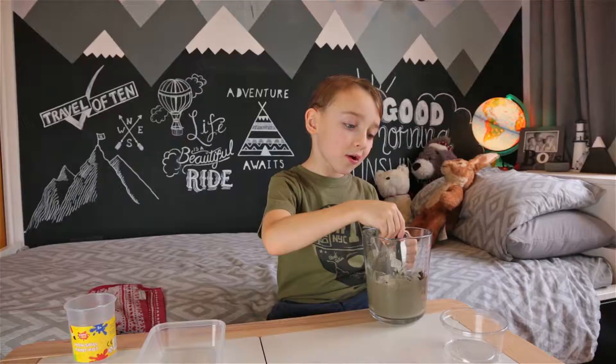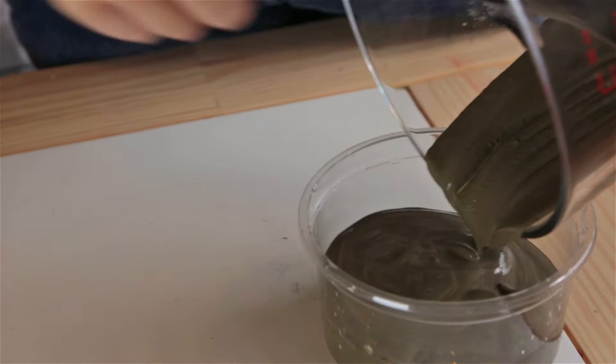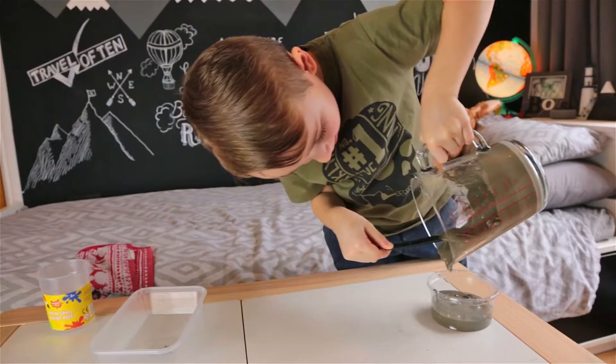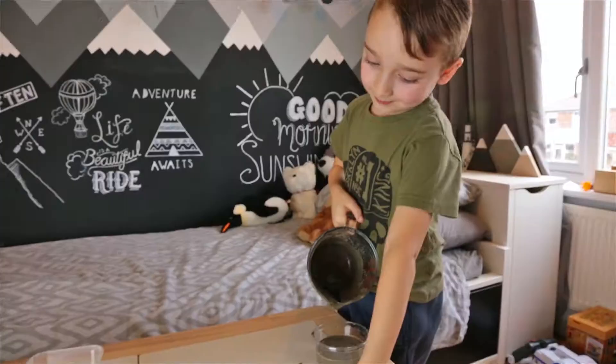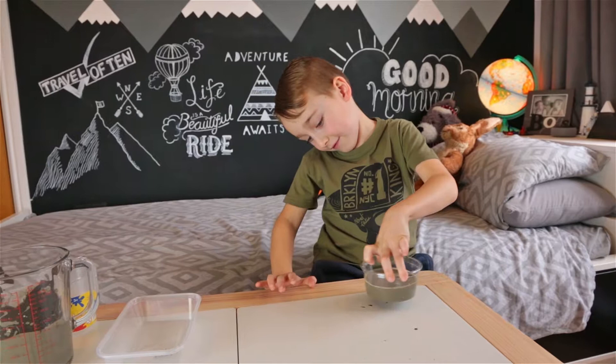And now let's pour it into here. Okay, whoa — beat something out first. We're just going to put a dish over here. Now let's tap it so that the air bubbles are out. It's pretty heavy. Let's see if there's any air bubbles at the bottom.